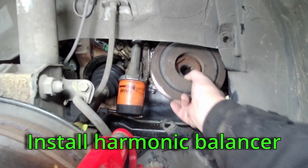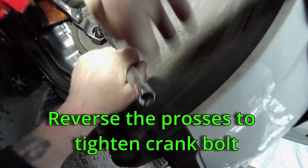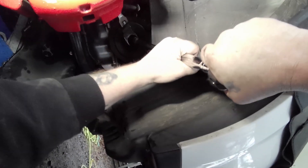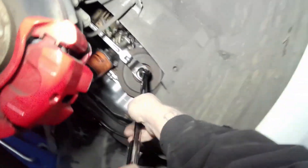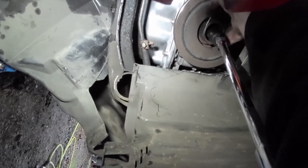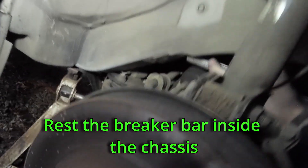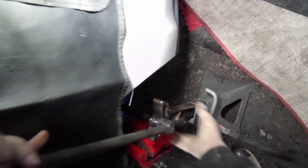Install the 10mm bolts and the timing cover. Install the harmonic balancer and the crank bolt. Reverse the process to tighten the crank bolt — torque to 47 foot-pounds plus an additional 60 degrees. When setting up, remember to take your time and make sure everything is square. Rest the breaker bar inside the chassis as shown. Attach a half-inch breaker bar. This is not as bad as breaking it loose.